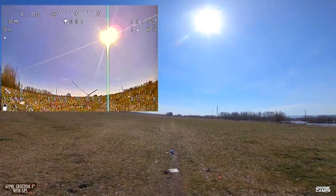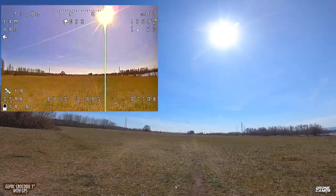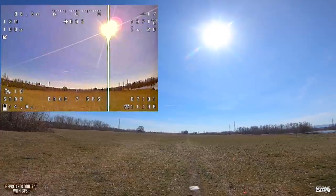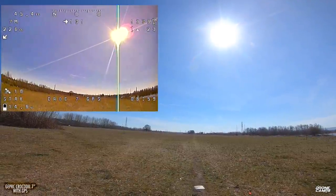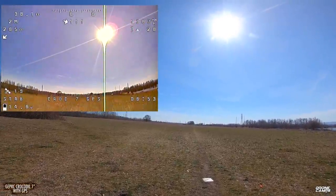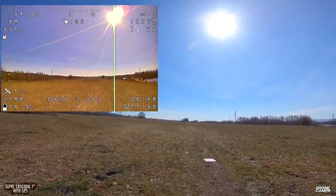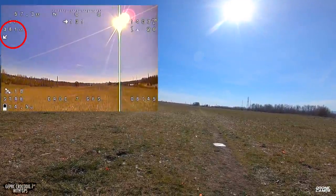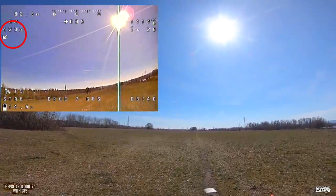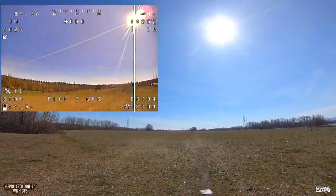I'm going to go ahead and come up into a hover and start to fly out. I know those power lines in front of me are way beyond 100 meters, so I don't even have to go out that far. I'm going to hover out, gain some altitude, and check my distance by momentarily looking in my goggles. I see that I'm 360 feet out — let's go ahead and flip the return-to-home switch, and I'm going to take back over when it comes back to me.